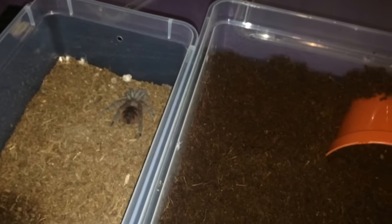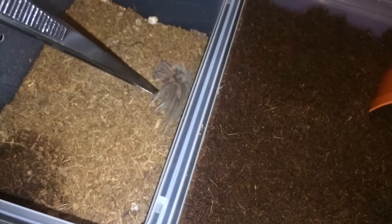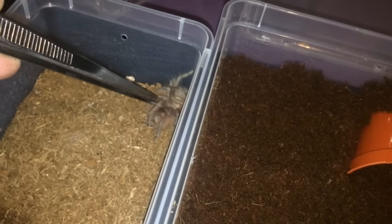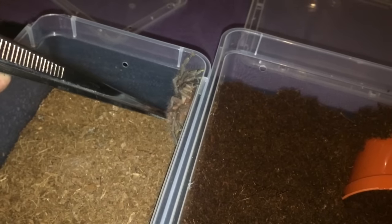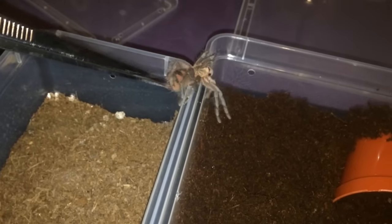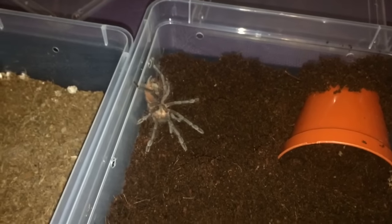Hopefully it's going to be good. It gave me a bit of a jump there — obviously it thought it was food. These are getting fairly big now. I bought these off my good friend Gary McGowan — great bloke and a great seller. So that's the first one done, that didn't go too bad.